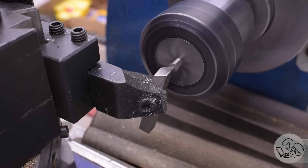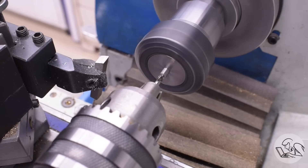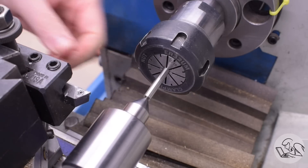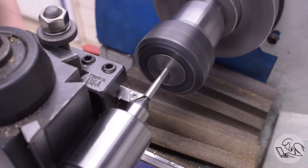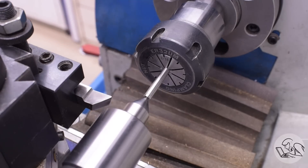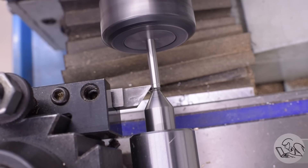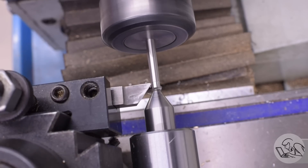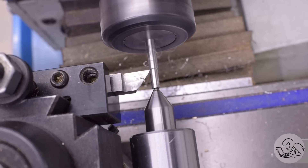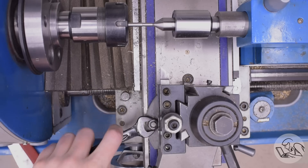Start by facing off the end as is tradition. Now this end gets a thread put on it, and that's going to attach to the crosshead. I'm going to start by putting a center in it because I'm going to have enough stick out and this is pretty thin material, so I want a tail support. I tried a carbide insert that I use for a lot of different steels, but it was just refusing to cut this stainless at all. So I brought in one of my trusty high-speed steel tools, and that's doing a really beautiful job. I've ground this tool specially for clearance around a tailstock center — it's ground to a 55 degree angle on the back. The tailstock center is 60 degrees, so I can always get in right to the end of the part, even with a small diameter with tail support.